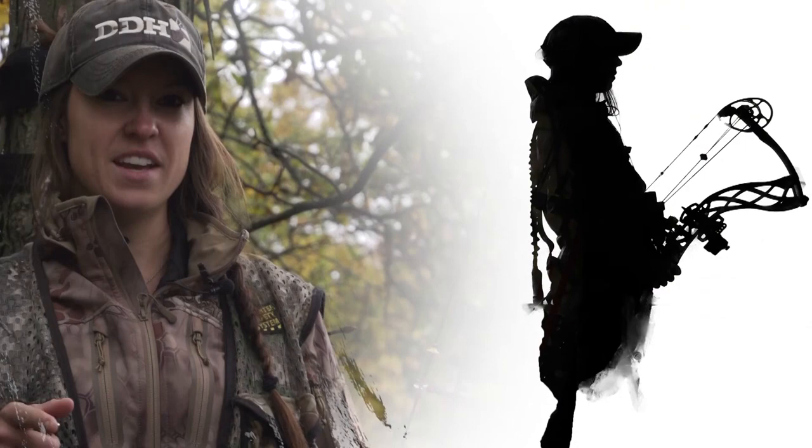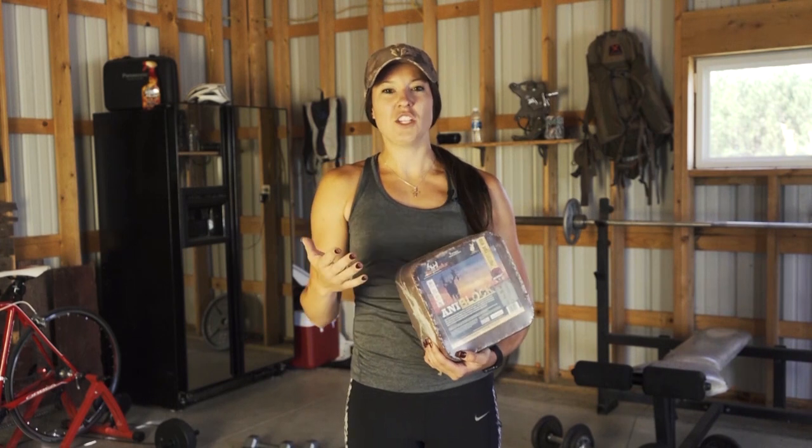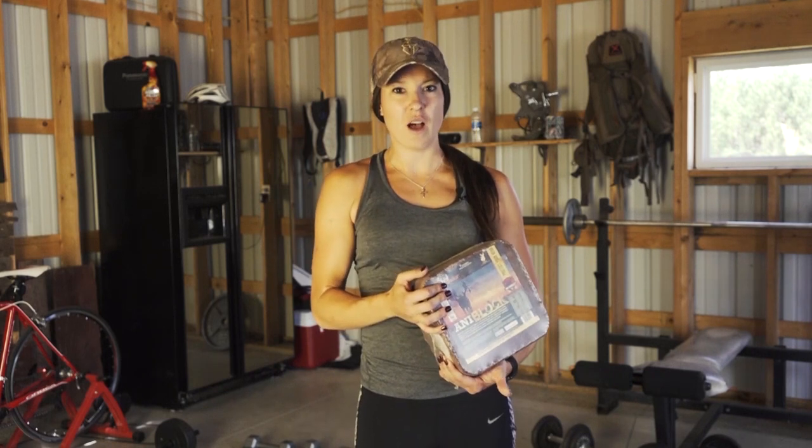I'm Brittany Dill. This is Fit to Kill. As a hunter we walk far distances, we carry heavy things, we set up stands. You need a strong upper body. I'm here to help you out.